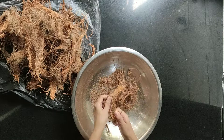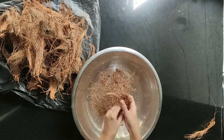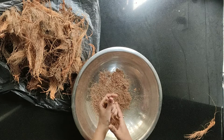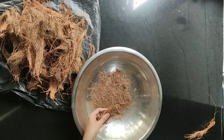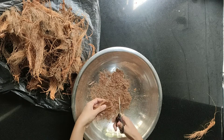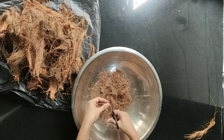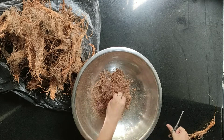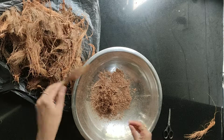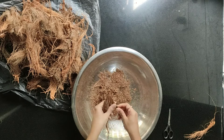Usually coco peat is made by adding coconut fiber into a mixer or food processor, but I will show you another option as well, because not everyone is comfortable using their expensive food processor for this. You just need to take the soft part of the coconut fiber and chop it into small pieces.